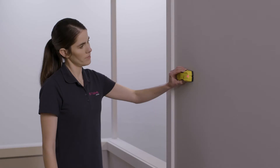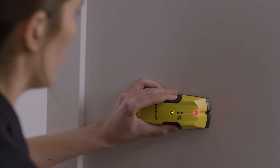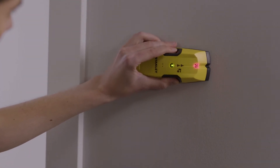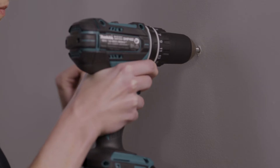Before drilling into any surface, there are a few things you need to work out. If you're drilling into wood, you should be fine to start. However, if you're drilling into plaster, you have two options. The first option involves using a stud finder to locate where the wall studs or battens are. The second option is to use Ramset 10mm hollow wall anchors, as these will help secure your shutters to the plaster.